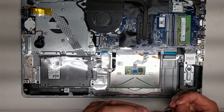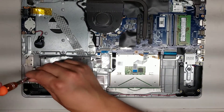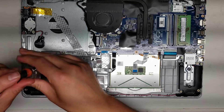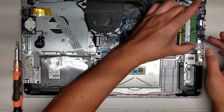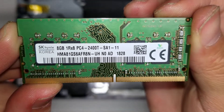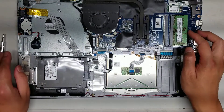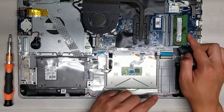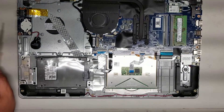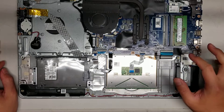Then you've got the RAM here. The RAM is eight gigs, PC4, 2400T. So if you need the RAM info — I'll take it out and do a closeup. Here you can see the RAM: eight gigs, PC4, 2400T. When you take it out, make sure you pull these two clips to the side so it pops up like that, and then you just push it down. Make sure to put it at an angle when you put it back. There's another slot, so if you add another stick of the same matching RAM, you'll get dual channel speeds — it'll be a little bit faster.